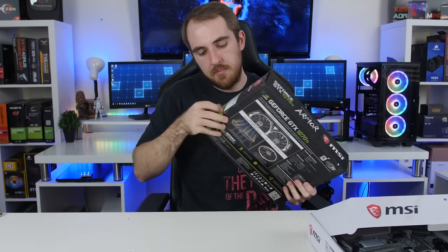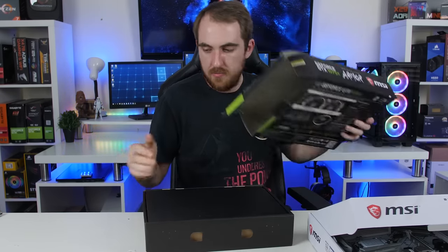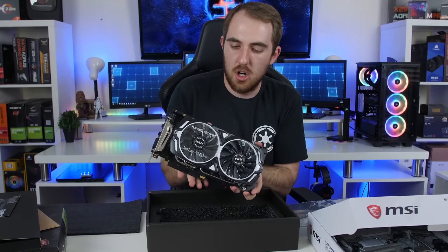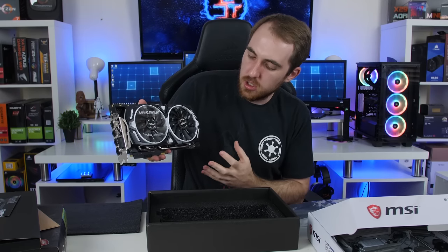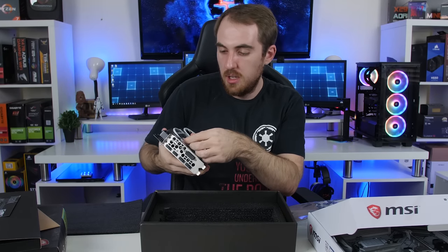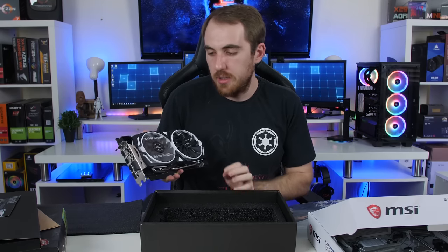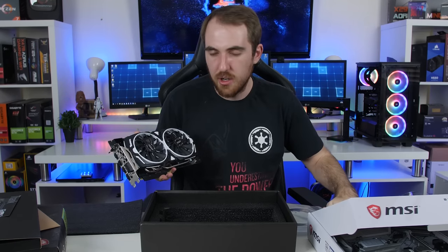Let's quickly take a look at the Armor GPU as well. So the GTX 1070 Ti Armor Edition — we're going to add this one in and it's really going to look nice with that black and white aesthetic with the entire board. This is really going to be awesome. It says 'please remove before gaming' — yeah, I would definitely hope so. Well, there we go. Now we are ready to game.